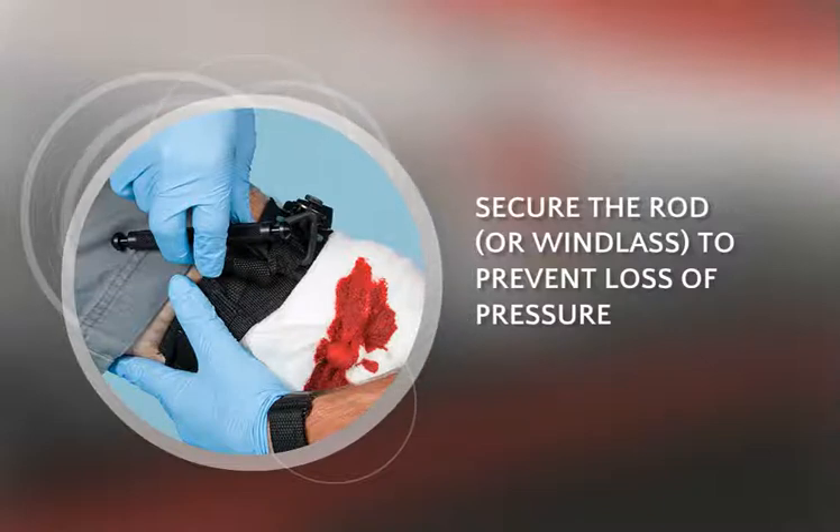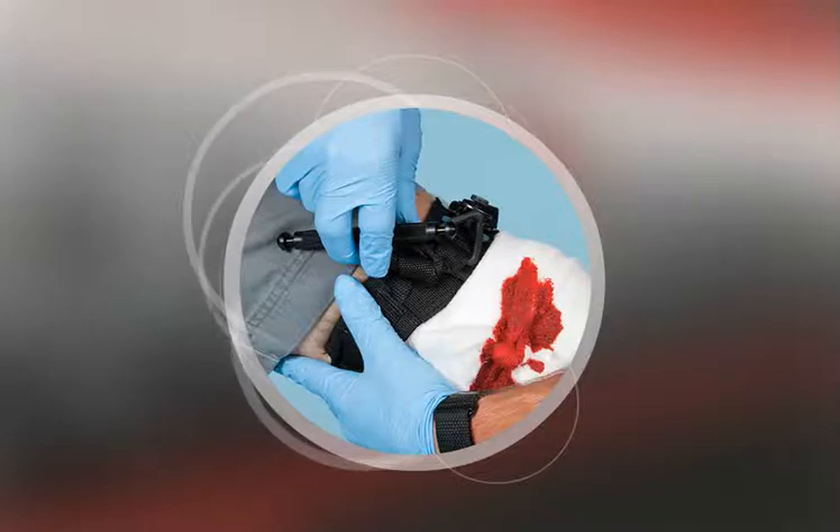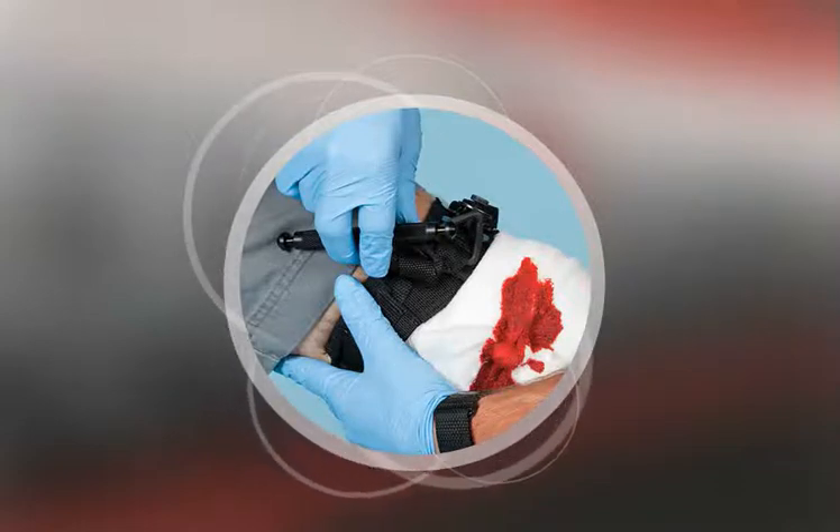Tourniquets can be painful when applied correctly. Remember to note the time you applied the tourniquet — EMS will want to know. It's also important not to remove the tourniquet once it's in place. Training is needed to properly use a tourniquet. Always remember to follow directions specific to the tourniquet being used.